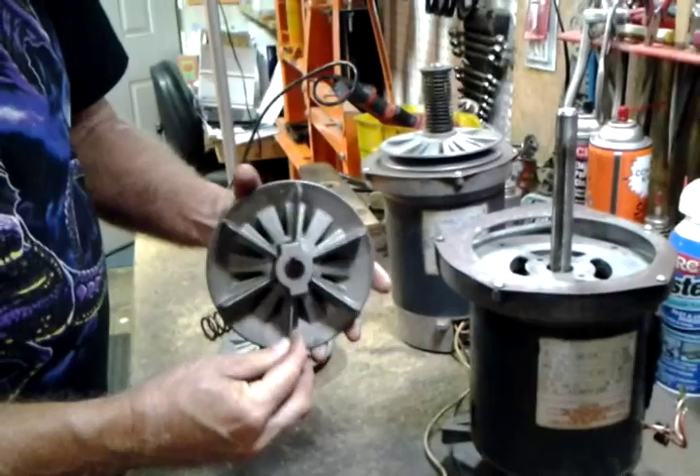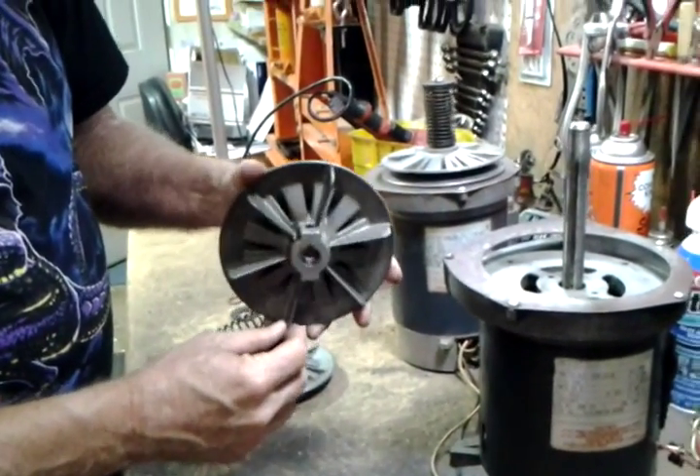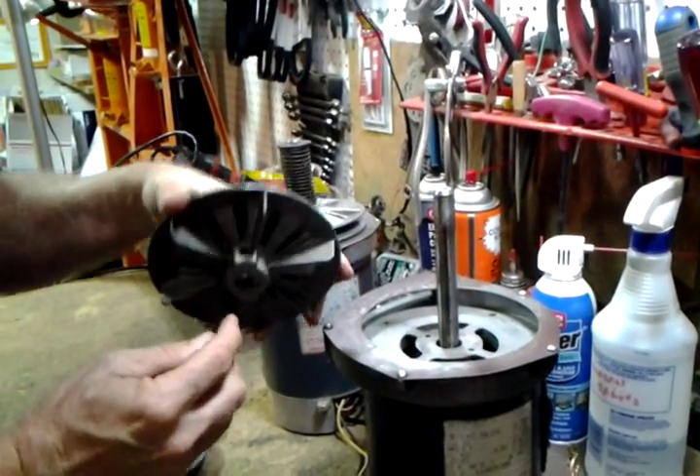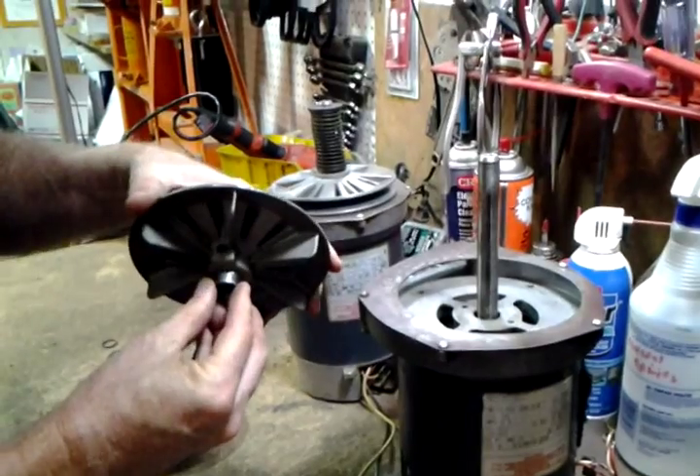There's the inner shiv, which is called the fan shiv. You can see these fan blades — that helps stir air up into the motor. And it's got a set screw.